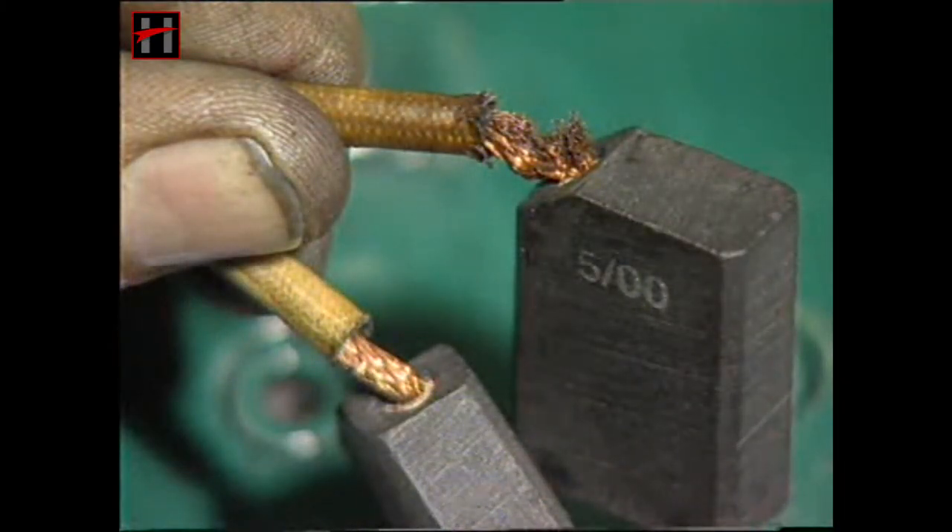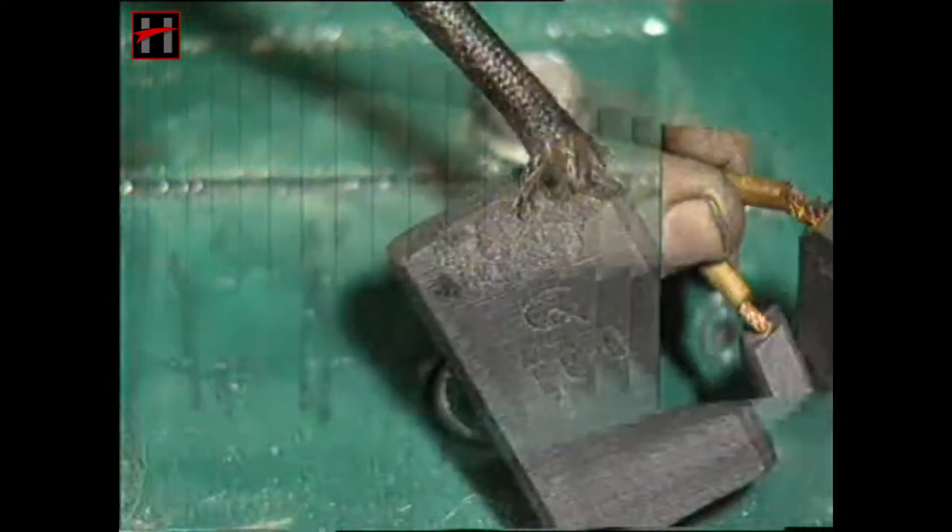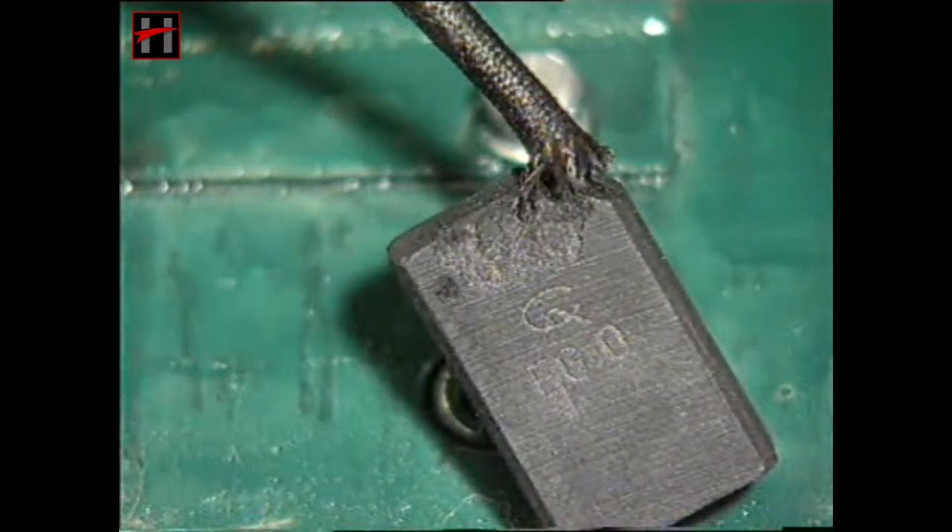If the copper braids of the carbon brush pigtail shunt have got damaged, overheated, or worn out, change the carbon brush.